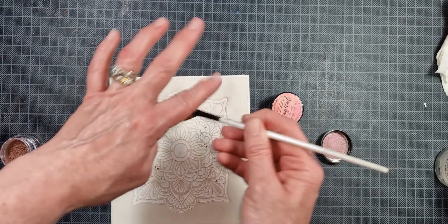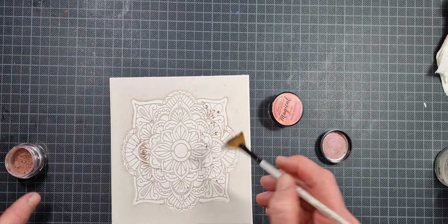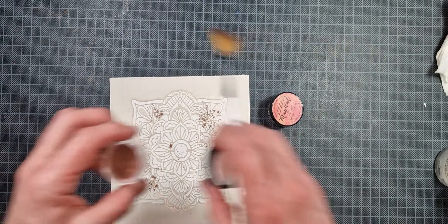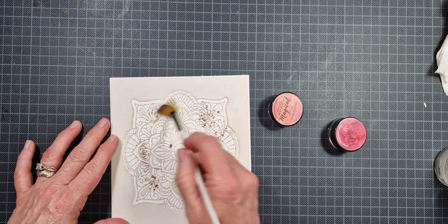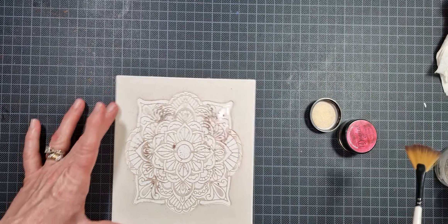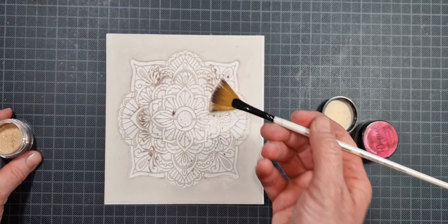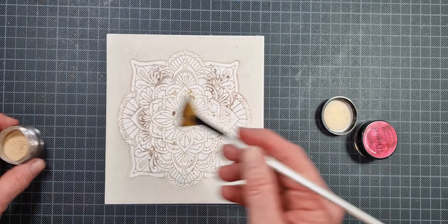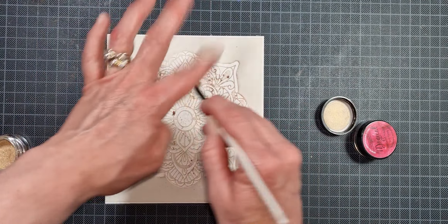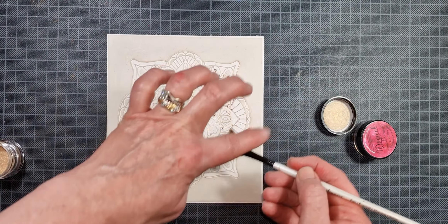Now once I have my stencil adhered to my cardstock, I'm just taking two different colors of pigment powder — one is a pink and one is more of a coral-peach pink — and I'm just sprinkling them on with this fan brush. I keep this fan brush exclusively for use with my pigment powders. A little goes a long way with pigment powder, so you don't need a whole lot.